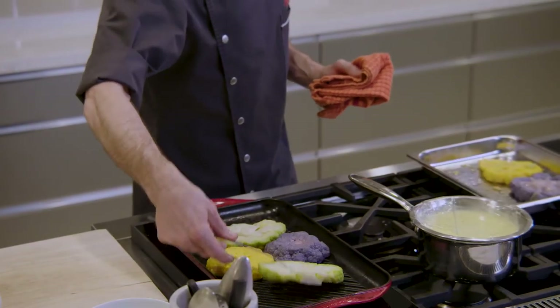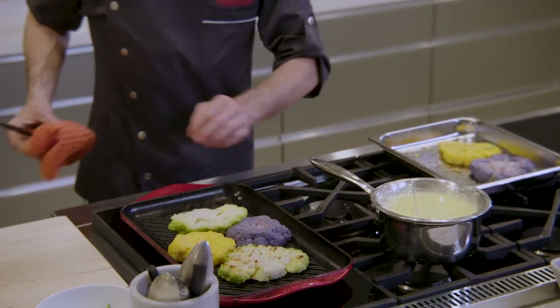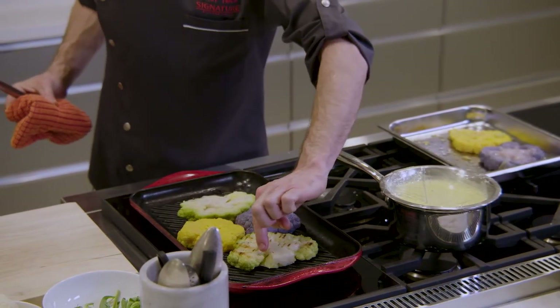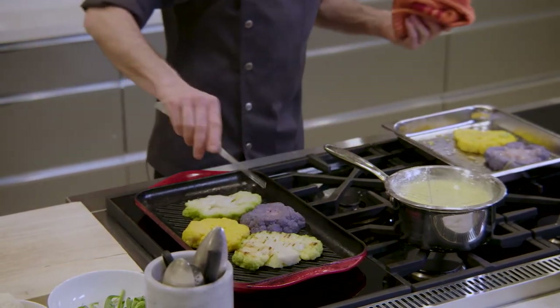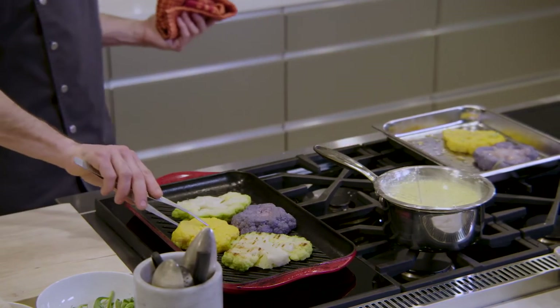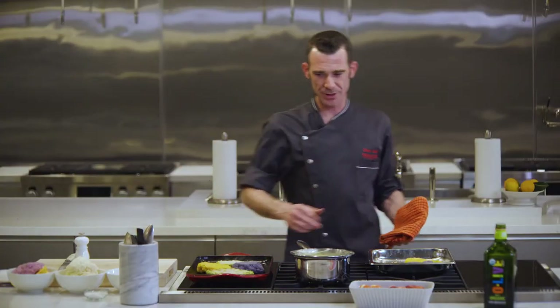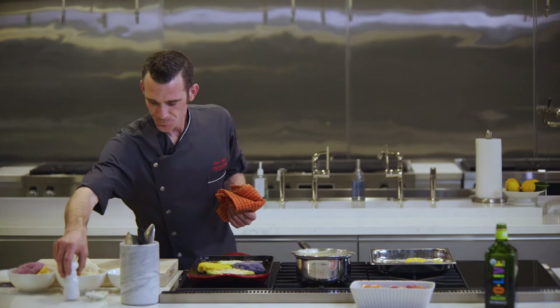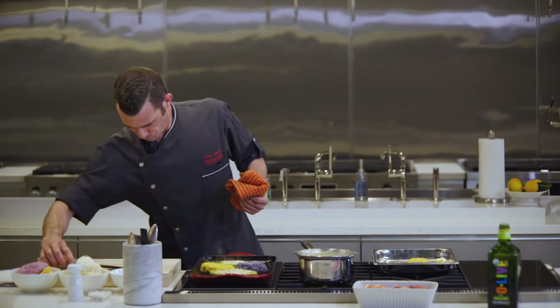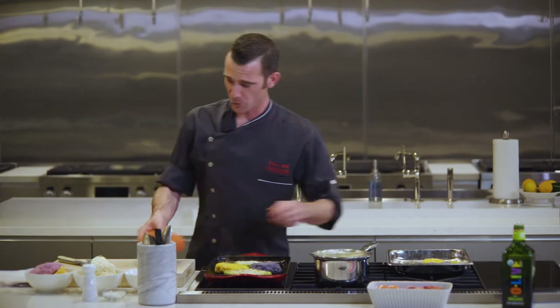Let's take a look — voilà! You've got some nice browning. Starting to look good. While those are doing their thing, I'm going to show you how to make this one beautiful, because this is really, really beautiful when you plate it up.